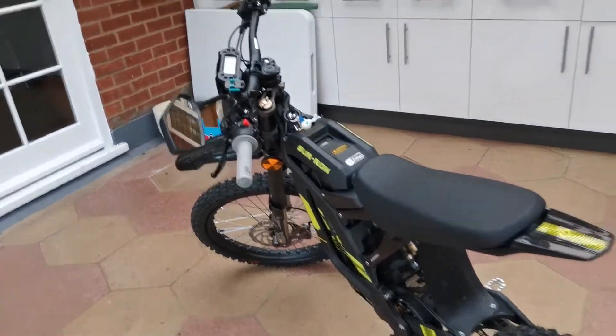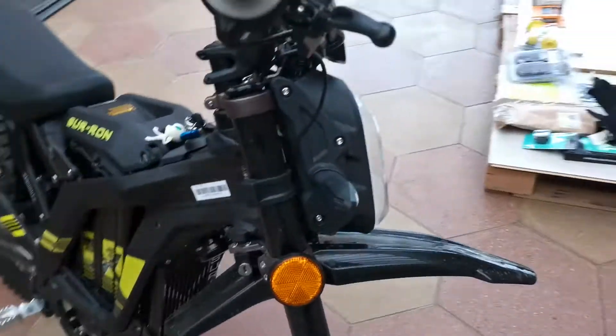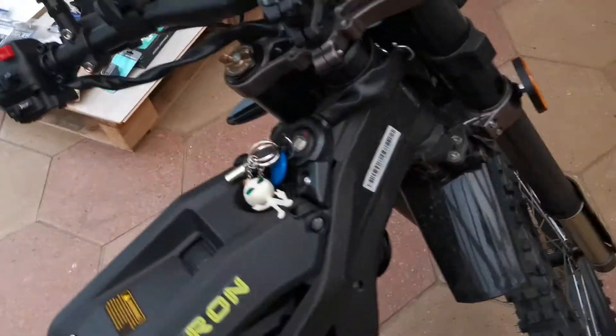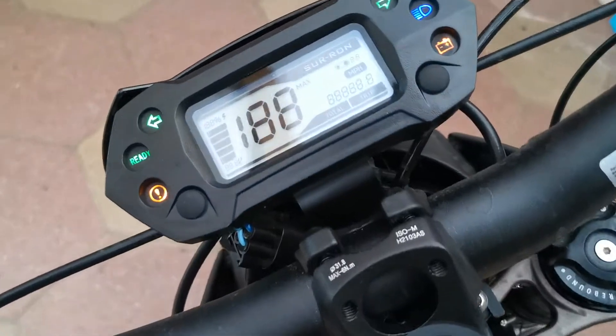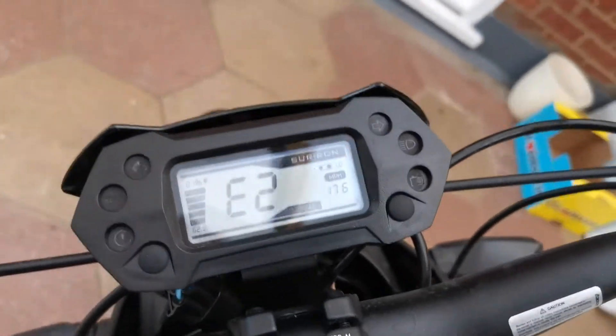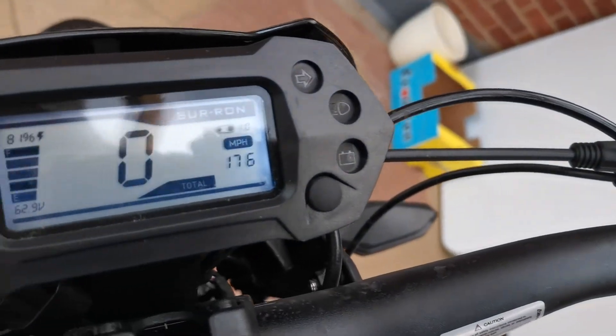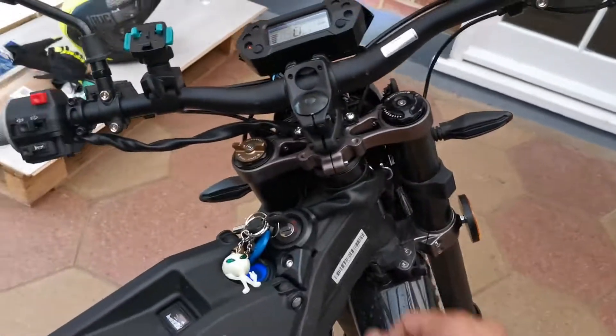Just a quick video to introduce my bike. It is a bit dirty — unfortunately I had it out in the rain a couple of days ago. I have already done 176 miles, if you can see that. So yeah, I've been out on it quite a bit.